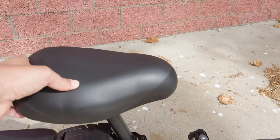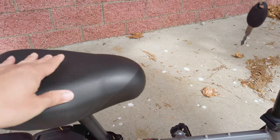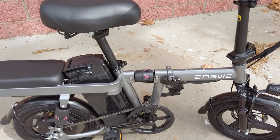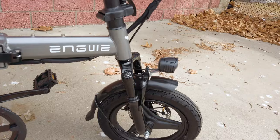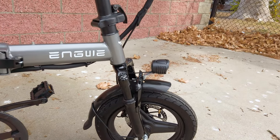The seat is quite cushy — much larger than on the older model. The ride on this one is pretty comfortable. We have front shocks here, though there's no lockout or adjustment as far as I can tell.